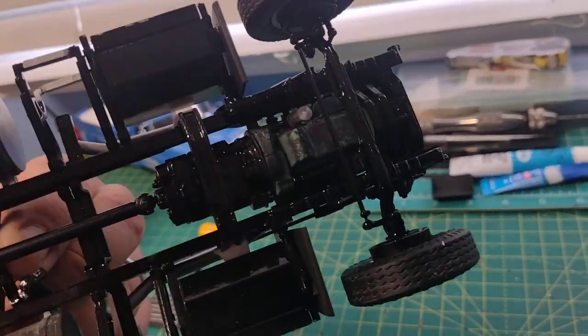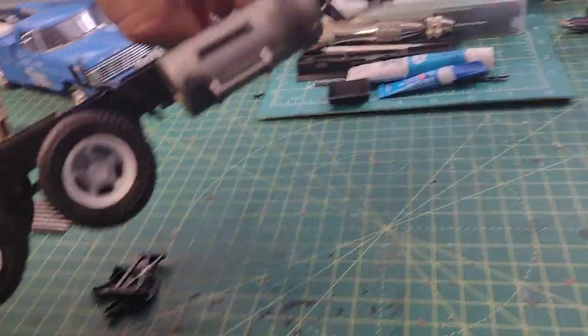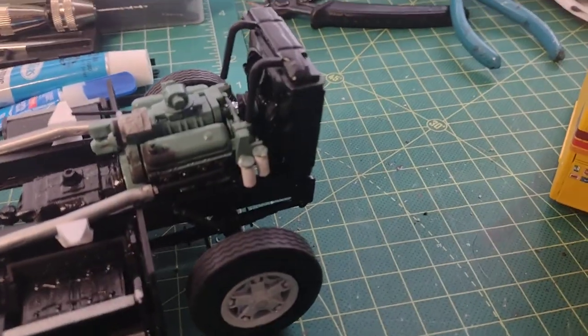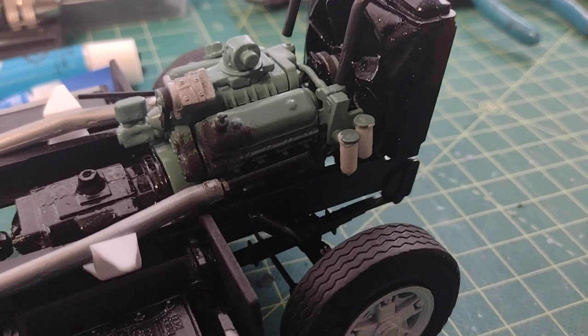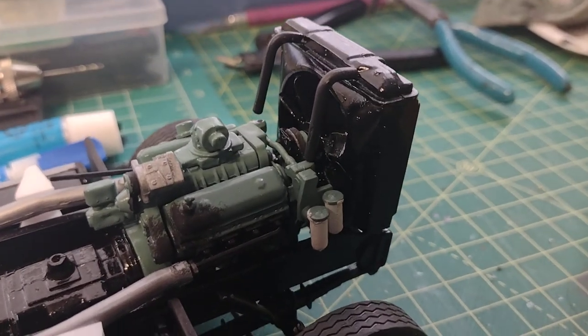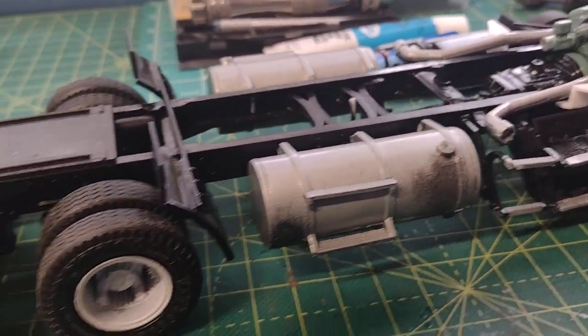I did some road grime and oil staining on the motor. There's some more detail — oil staining from spilling oil added to the engine. You can see that problem there.